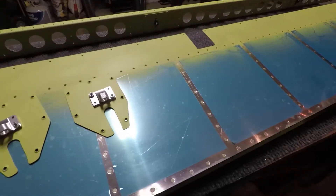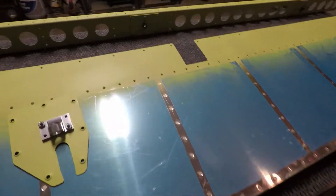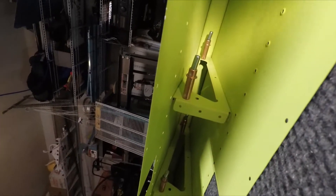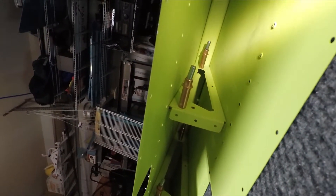All the ribs here in the elevators got installed and it got put together. It is still just Clico'd — on my to-do list for this week is to actually rivet the ribs together.